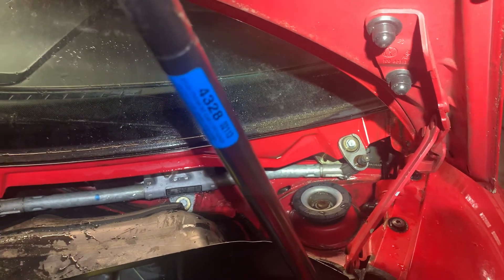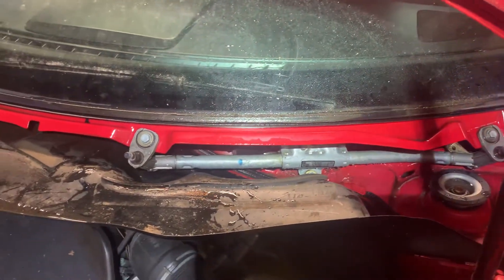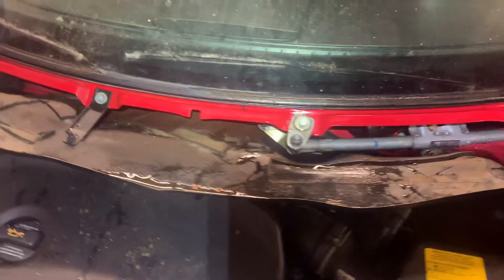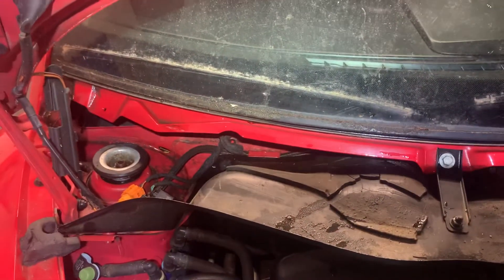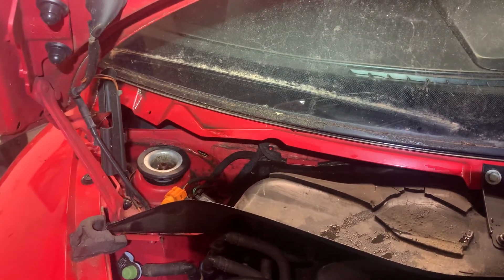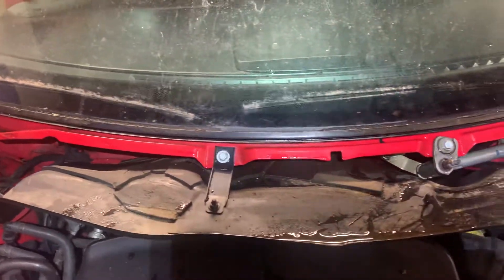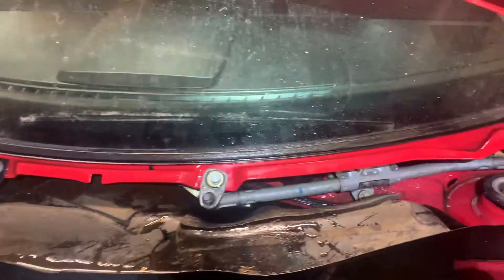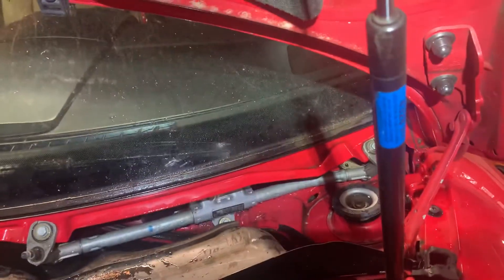I'll be putting everything back together shortly and finish the hydro testing on the rest of the vehicle. I think this is the only source of the leak — the amount of water that was coming in, this thing was totally soaked. I think it's fine, but I will test it just to make sure. David with Wanderers Mobile Detailing, signing off.